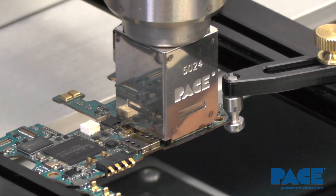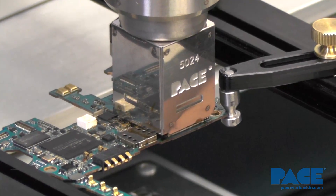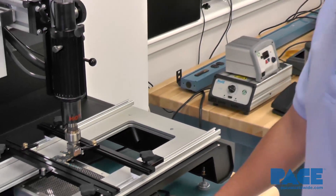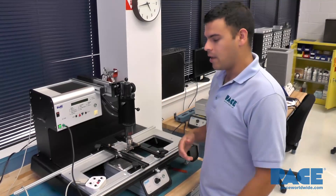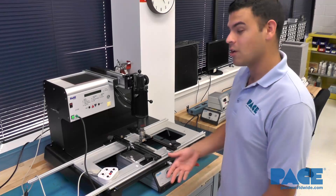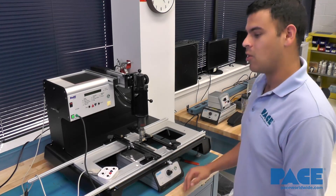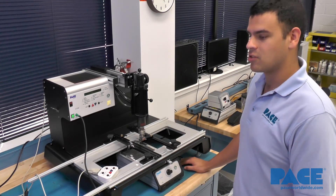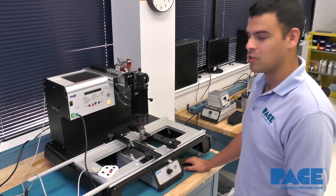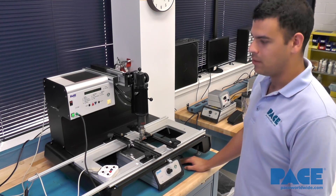You can do this a number of different ways. We did this with the ST325, which is the handheld version of this unit, and as a pre-heater we used the PH100, which is our newest pre-heater — also an IR pre-heater and a lot more powerful. That took around five minutes for the entire process.